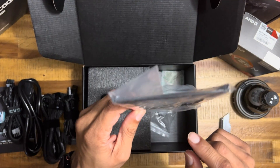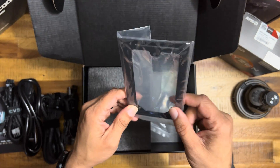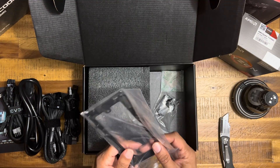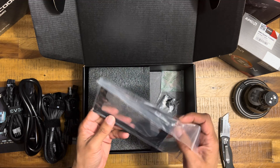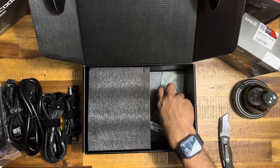There's a bracket — this bracket right here is to transform it from SFX to ATX, so it can work in an ATX case too.